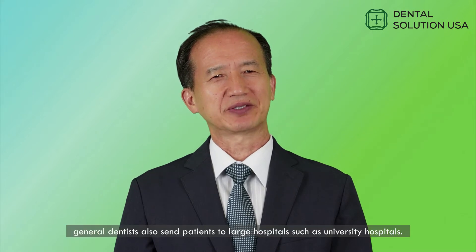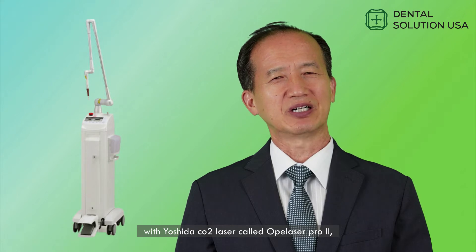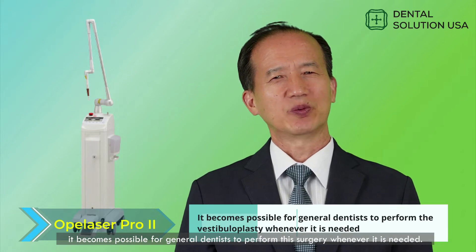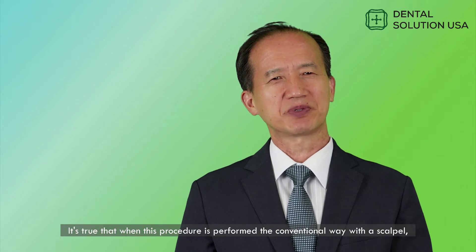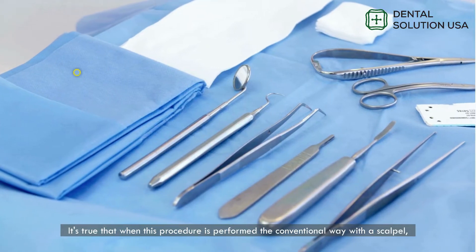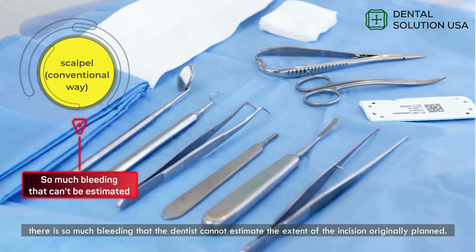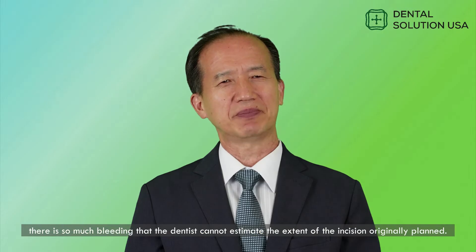In Japan, general dentists also send patients to large hospitals such as university hospitals. However, with the Yosida CO2 laser called Opulaser Pro 2, it becomes possible for general dentists to perform this surgery whenever it is needed. It's true that when this procedure is performed the conventional way with a scalpel, there is so much bleeding that the dentist cannot estimate the extent of the incision originally planned.